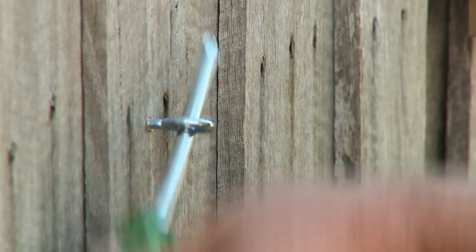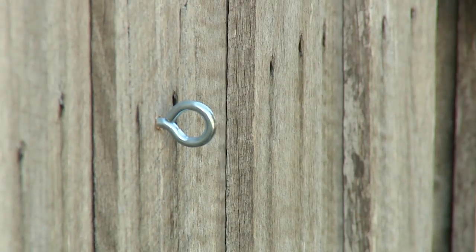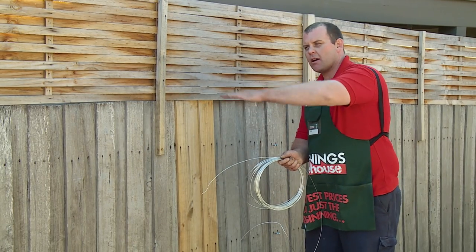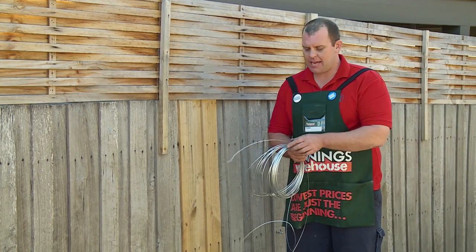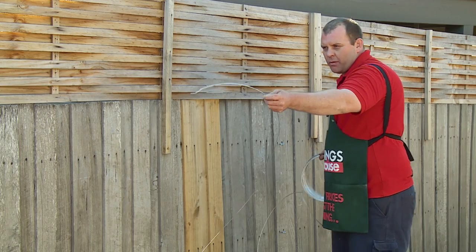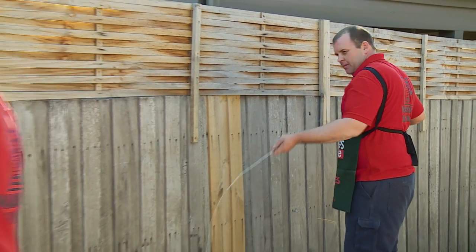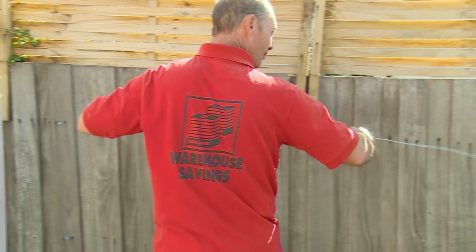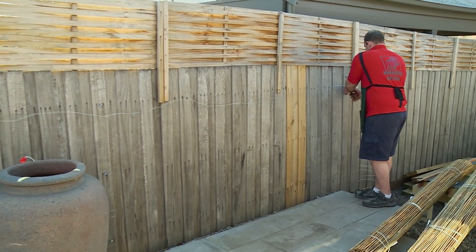The distance we have to span, we're going to go one in the middle and then one at either end. The next step is running our wire through the eyelets and tying it off at each end. You may need someone to give you a hand — I've got my mate Andy. He's going to hold one end while we measure our length of wire before we feed it through the eyelets. When you cut it, it always pays to do 100mm extra than what you need so you've got wire to tie it off.